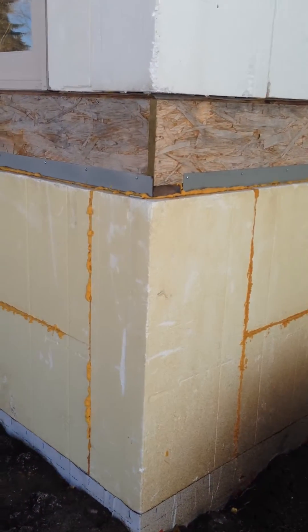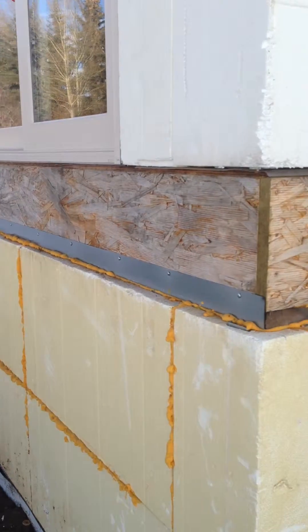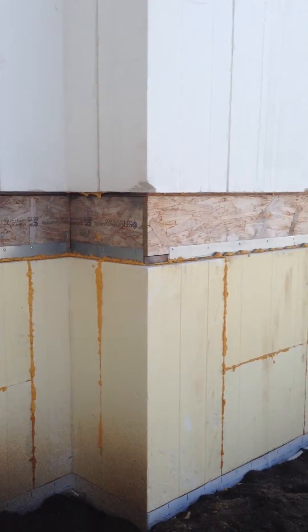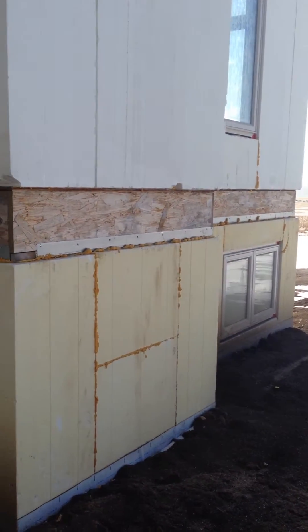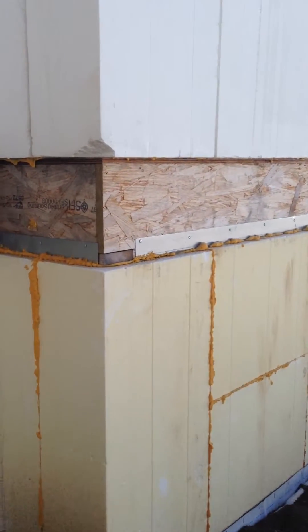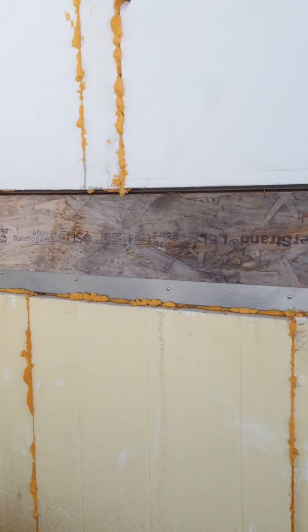You can see here the 3-inch lip off that Z plate hanging on to the rim joist. It's really important when you're doing the foundation wall packages that that 3-inch lip is up on the outside of your joists, because that's what gives you your bearing — your backfill load bearing.